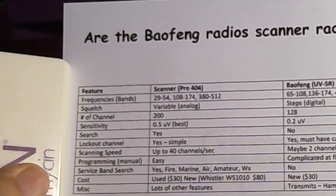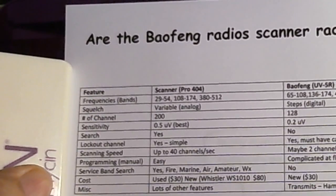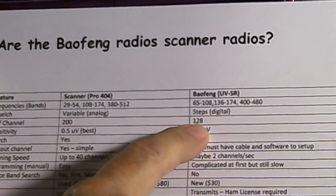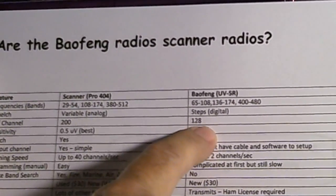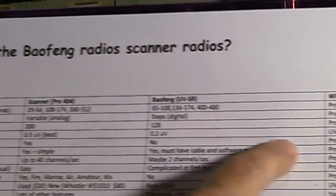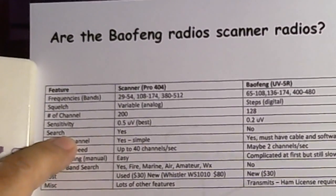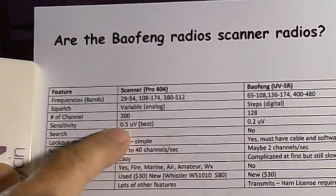The next category is number of channels, which is not totally critical but necessary. The Pro 404 scanner has 200 channels. The Bofang has 128 — I think 128 is adequate, but since the Pro 404 has considerably more, I'll give that score to the Pro 404.